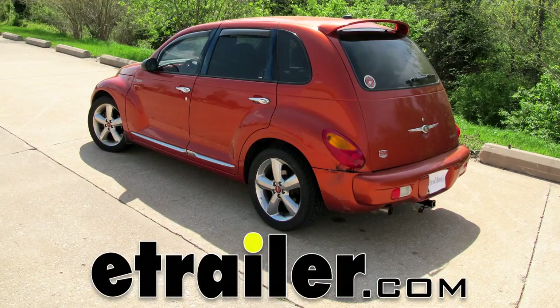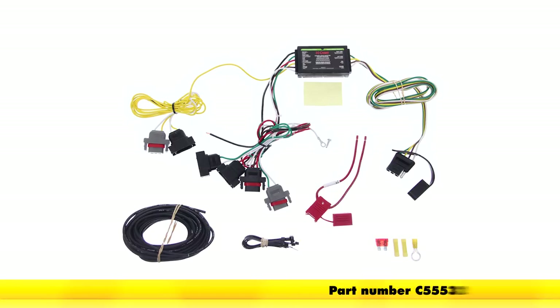Today on our 2003 Chrysler PT Cruiser, we will be installing the CURT T-connector wiring kit, part number C55532.